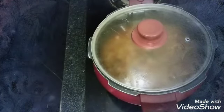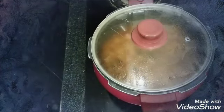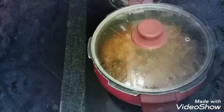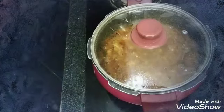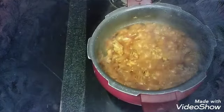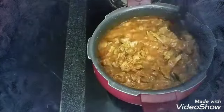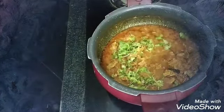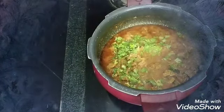I am going to cook for 10 minutes. Mix the oil. Finally, I will mix it in total and add a little bit more.